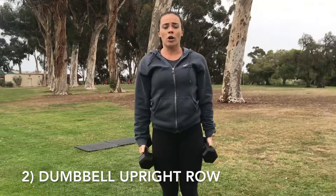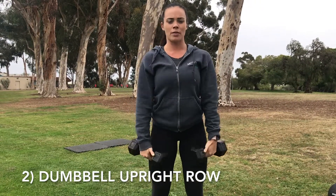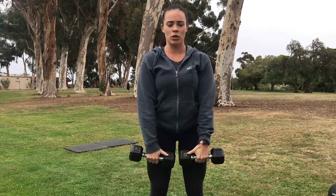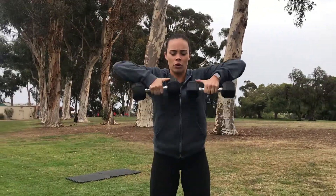The second move is going to be an upright row — we're working the shoulders on the upright row. Keep a slight bend in the knees, palms are facing you. We're going to pull up with those elbows nice and high and back down, leading with the elbows. You want to come to about chin level as you do this.